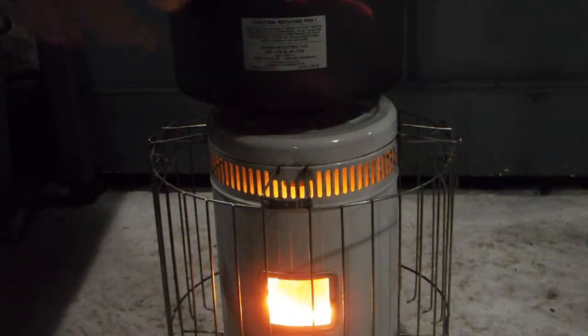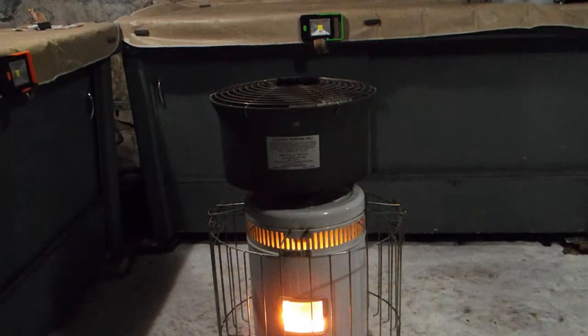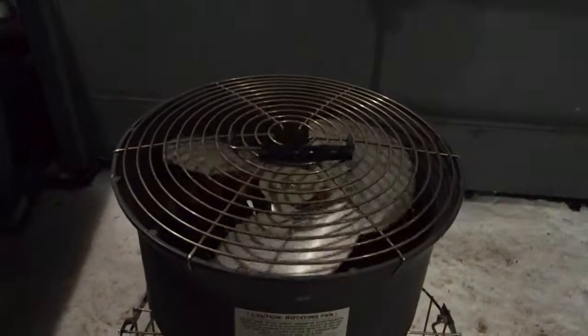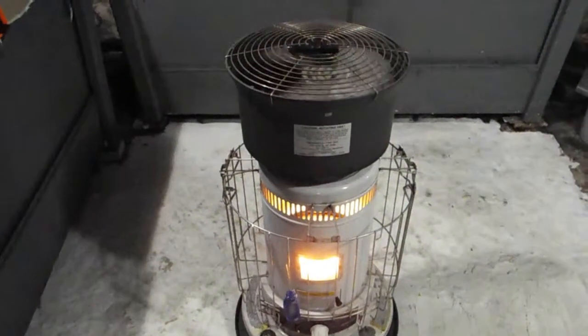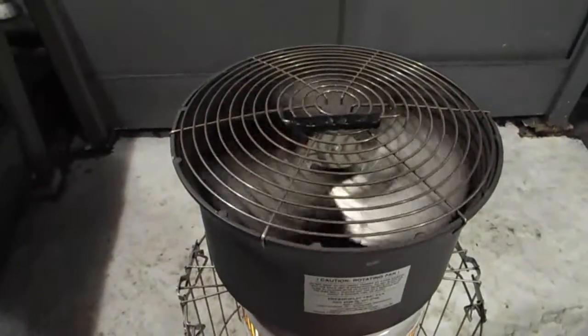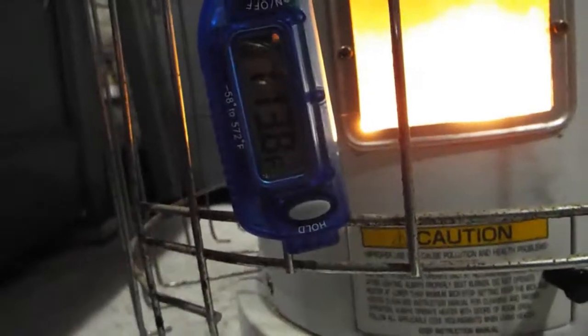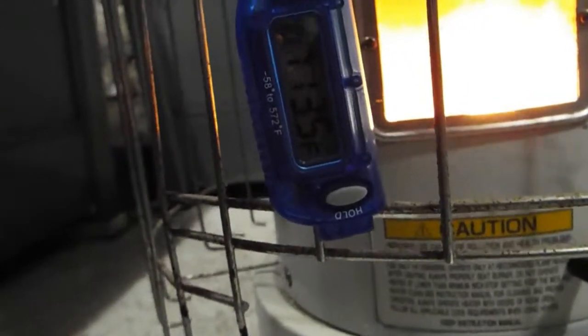I'm going to start the timer and see how long it takes to get going. It converts heat to electricity, just like the small ones do, and it has a 12-inch fan that blows 400 cubic feet per minute. Right now it's just beginning to try to turn — very slowly she's beginning. That was about 45 seconds. You can't see from the camera just how fast the blade is turning — it's going a lot faster than the camera shows. Before with no fan the temperature was around 50 degrees; now it's reading 113 to 114 degrees.